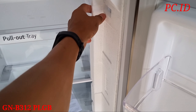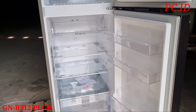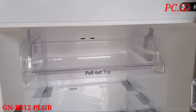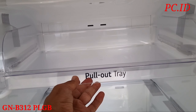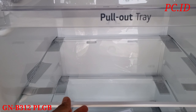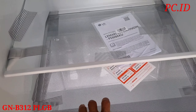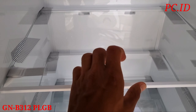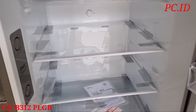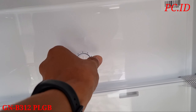Selanjutnya kita mau cek dulu di bagian bawah dari kulkas ini, untuk tempat sayur-sayuran dan buah-buahan. Kita mau cek dulu apa saja keunggulan dan fitur dari kulkas ini. Di bagian bawahnya ada rak full pull-out tray, ini untuk mempermudah mengambil makanan, tinggal ditarik ke depan.